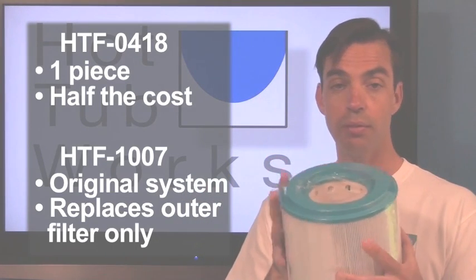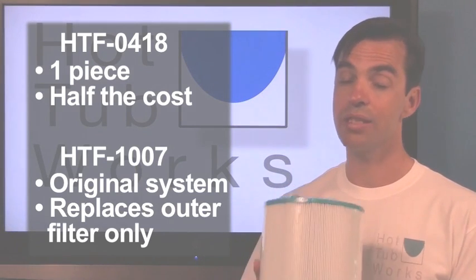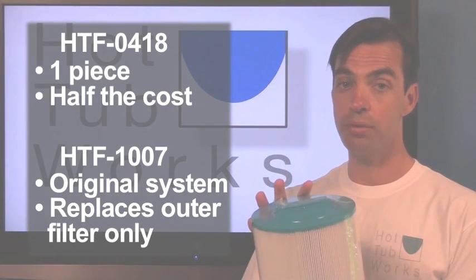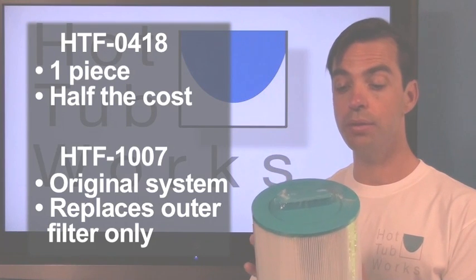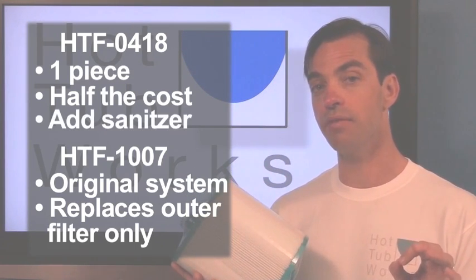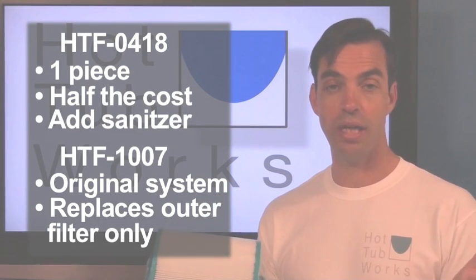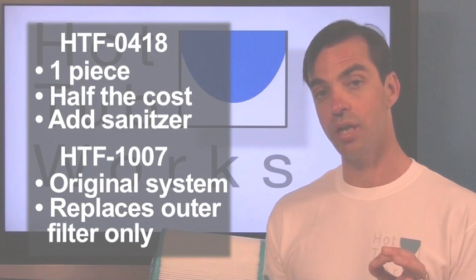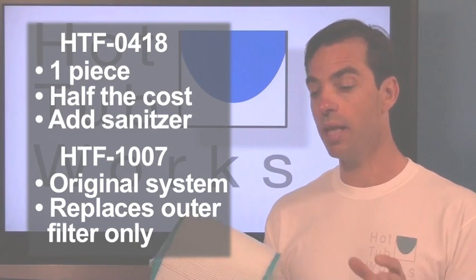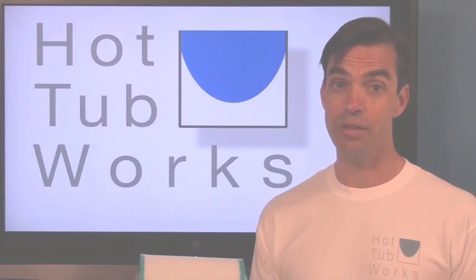So you can either go the standard way and use the two-part system that you have, or we often recommend the one-piece replacement. You buy this one-piece replacement, and if you want that natural sanitizing effect built into your current system, you just buy a standard mineral sanitizer cartridge and place it inside this filter. Then you have both the filtering and the sanitizing effect at about half the cost.